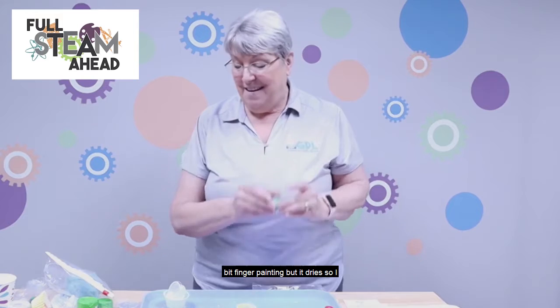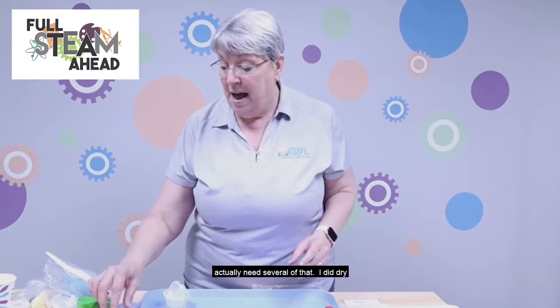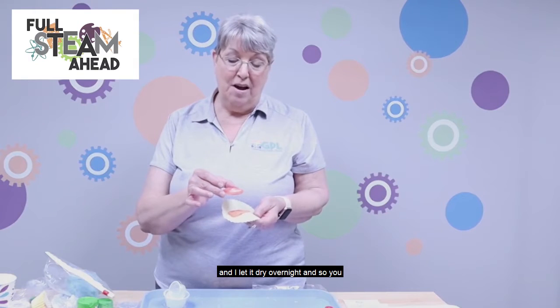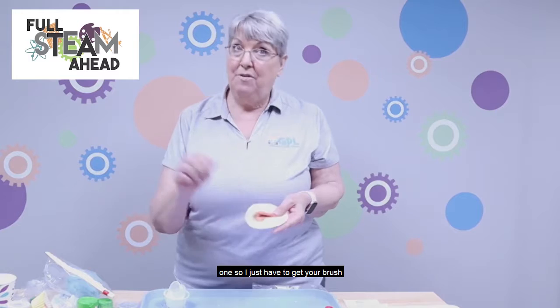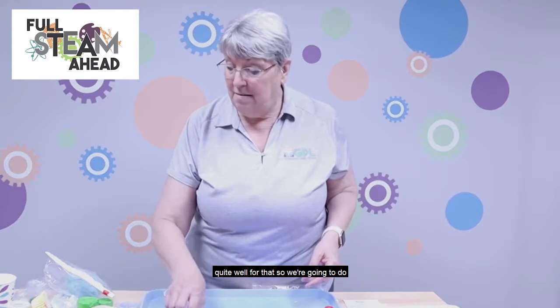It dries over time. I left the lid off one to see how long it would go, and I also dried some in little cupcake liners overnight. You can see I tried to use the red one — just get your brush really wet and it transfers quite well. So we're going to make that next.